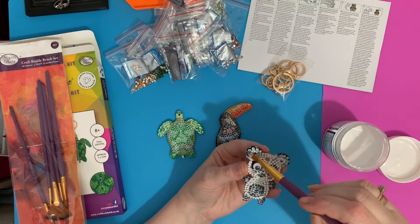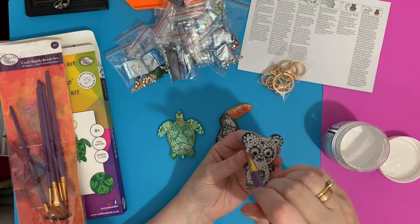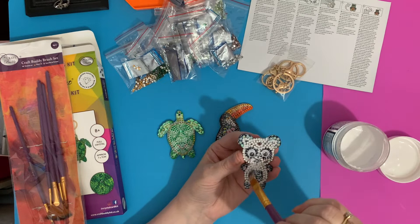This is how not to diamond paint! Just going around there, making sure it's all fully covered — and that one's done as well.